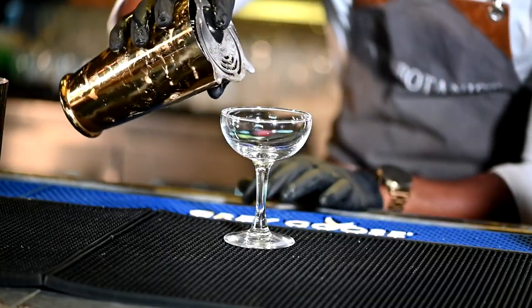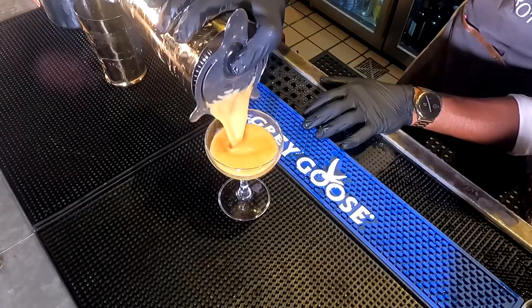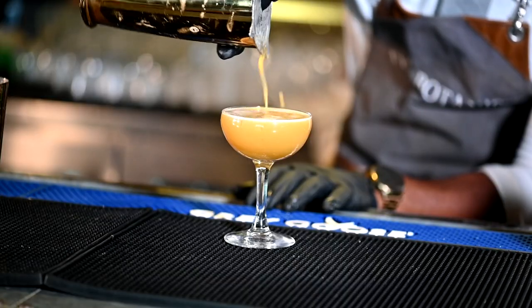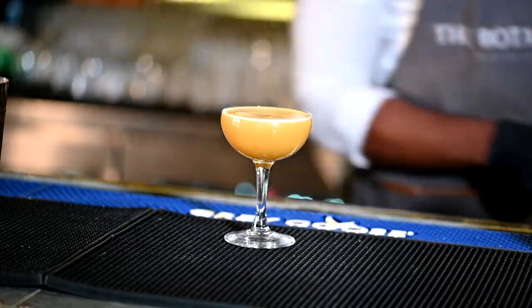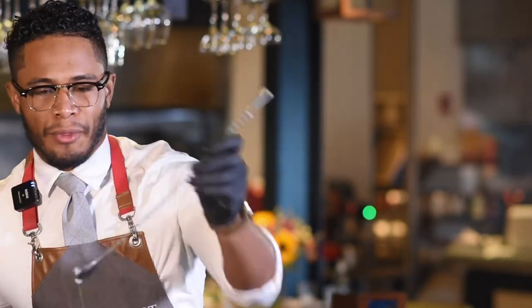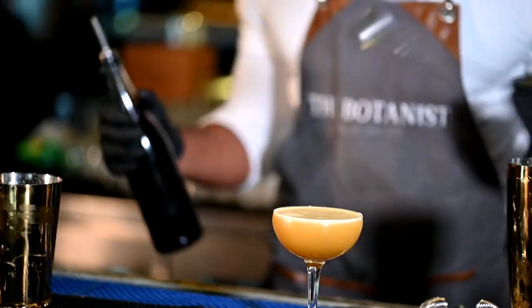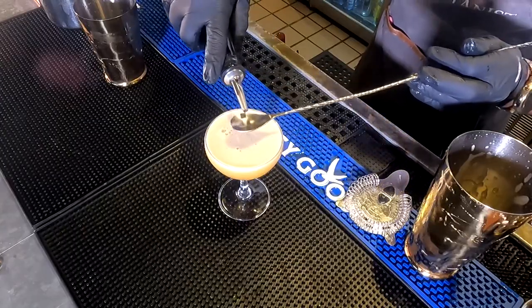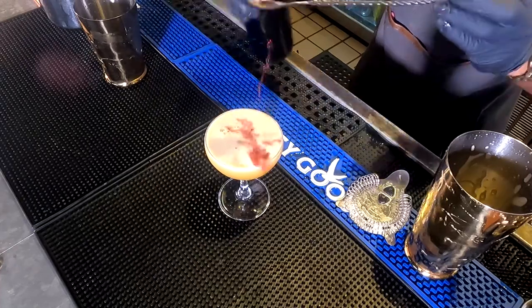We're just going to go ahead and pour straight into our coupe glass just as so. And as that's settling, we're going to go ahead and grab this Merlot — we float with a red wine. It's always suggested you use a Cabernet or Merlot, something really fruity for your New York Sours. And we're just going to go ahead and splash that right on top.